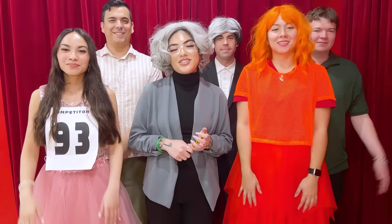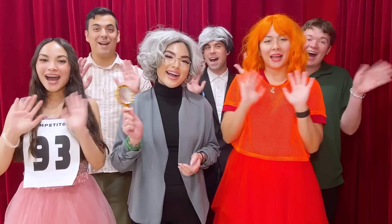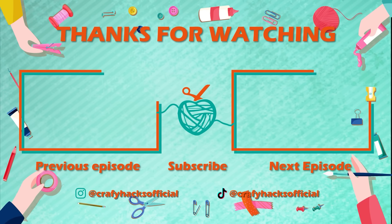Hi everyone! If you guys liked our video, then just comment down below! Don't forget to subscribe and hit the bell button! We'll see you in the next video! Bye, everyone! I'll see you next time.